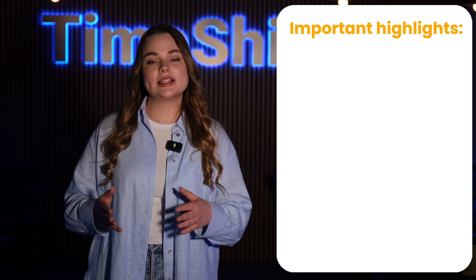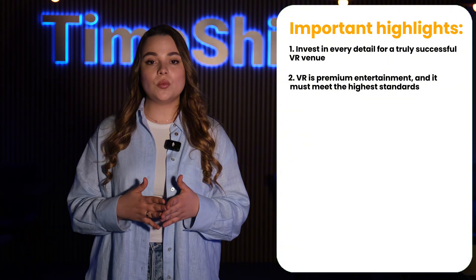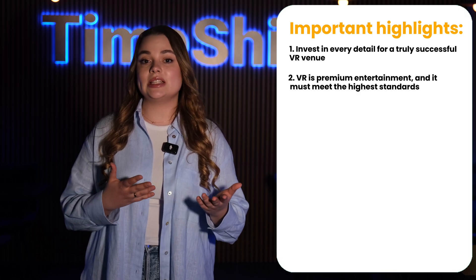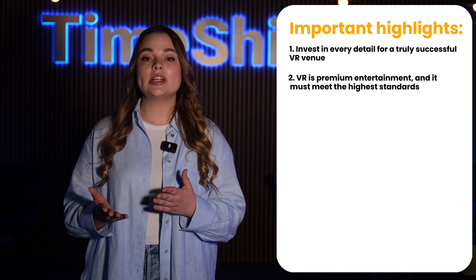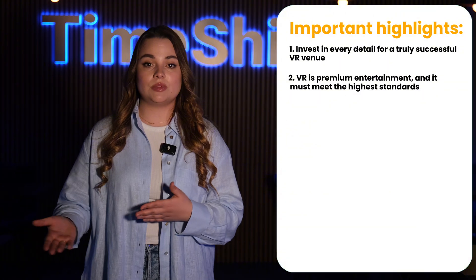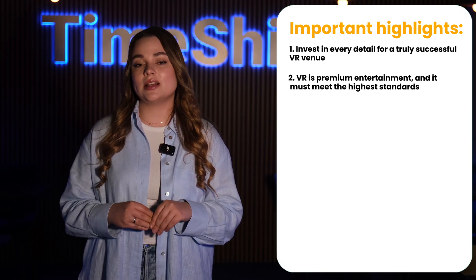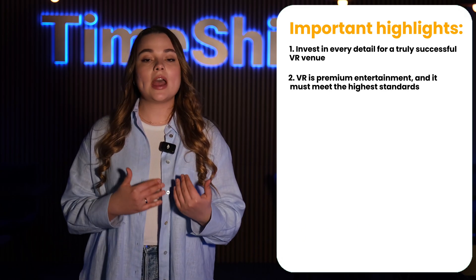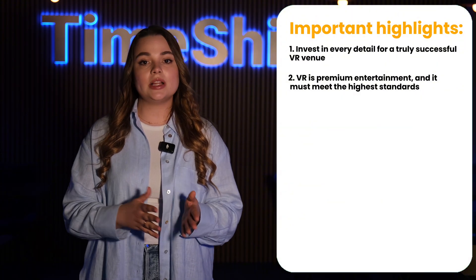To launch a truly successful VR venue, every detail must be meticulously considered. VR is a premium entertainment experience, and people are willing to pay for it only if it meets the highest standards. Given the substantial investment required for expensive hardware, a prime location with high rent, and skilled staff, operational costs are inherently high. These core expenses are non-negotiable, meaning ticket prices cannot be set too low without compromising revenue and long-term sustainability. A low-price strategy is simply not viable. To justify a premium ticket price, every aspect of the customer experience must embody excellence — from the technology and environment to the service and immersion. When every element aligns with top-tier standards, customers will recognize the value and will be willing to pay for it, ensuring profitability and sustained success.